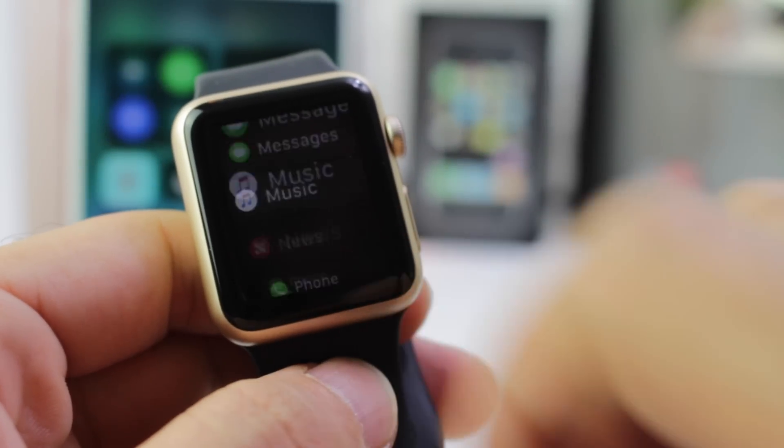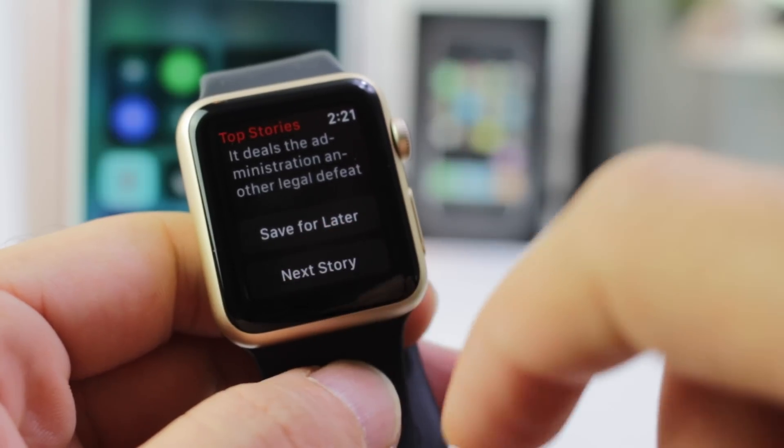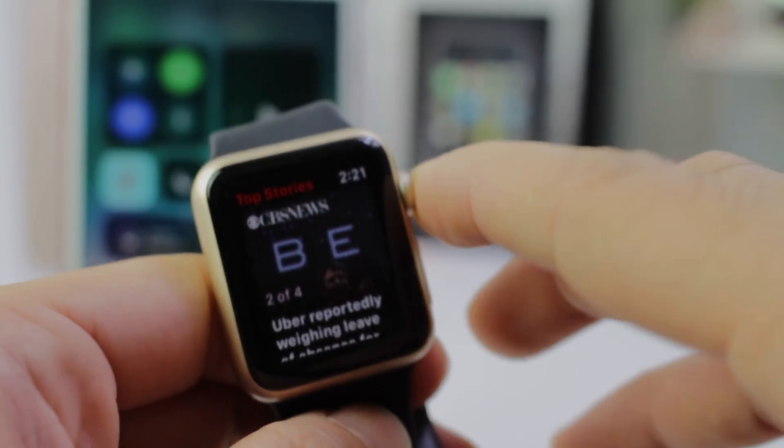If you haven't noticed as of yet, the News application has now been made available on the Apple Watch. You can save for later, go to the next story, and it just gives you glances at quick information and things that are happening at the moment.